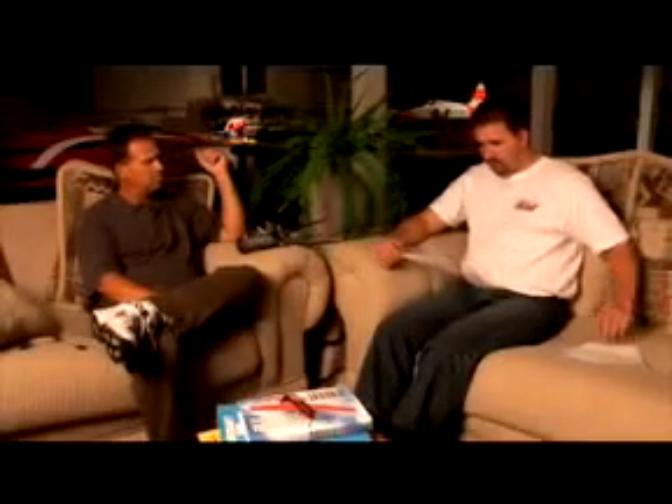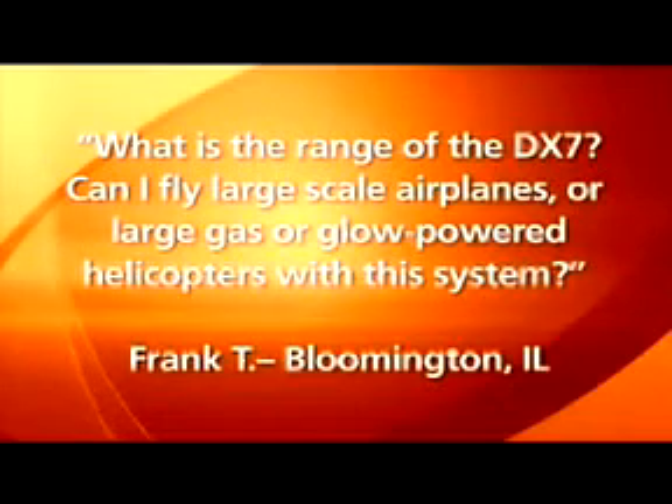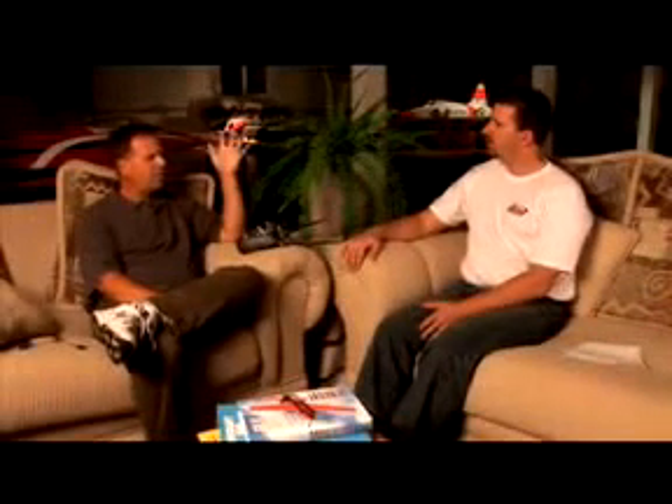Frank from Bloomington, Illinois asks: what is the range of the DX7, and can I fly large-scale airplanes or large gas or glow-powered helicopters with this system? Even with 72 megahertz, you can't give a definitive range because there are so many variables. 2.4 gigahertz is the same way. You'll see specifications of 3,000 feet or 5,000 feet, but the reality is it's totally relative to the conditions of the day.